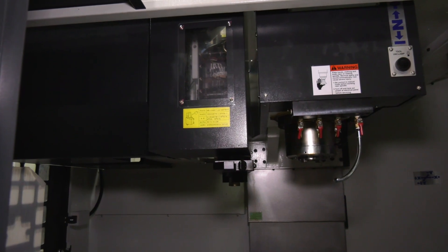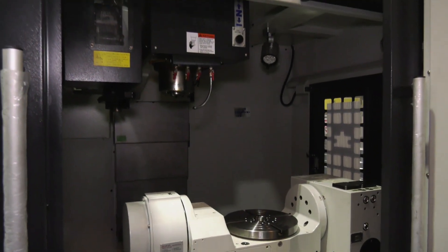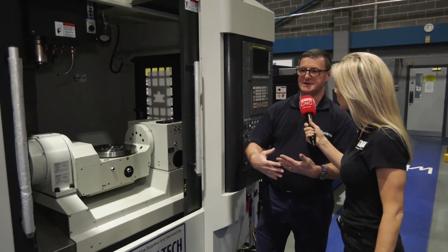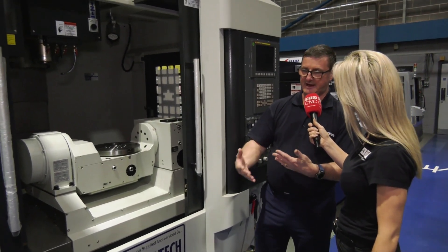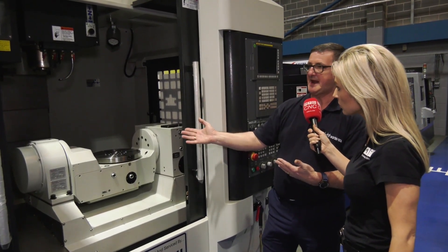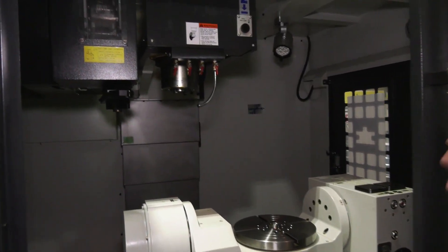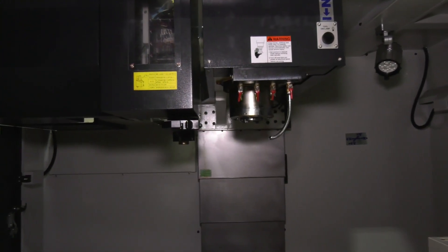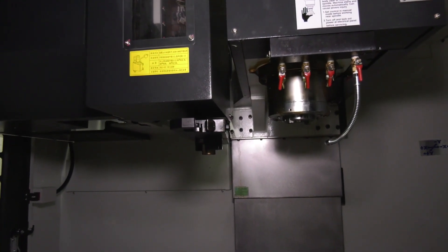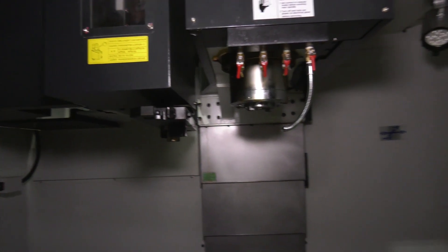Yeah, basically we spec our machines quite well. So as standard with this machine you would get a 15,000 RPM spindle with high-low windings on the spindle motor — low winding gives you capability for more torque at lower speeds, which is a big advantage. Spindle oil cooling for the 15,000 RPM spindle as standard. We have a 40-tool magazine as standard, and a high-speed cam-style ATC tool changer operated by electric motor giving you a chip-to-chip time of around 1.8 seconds.